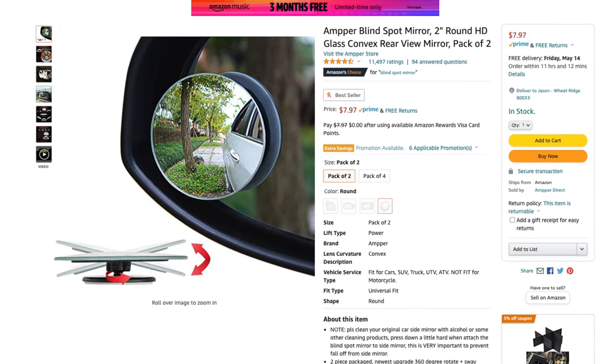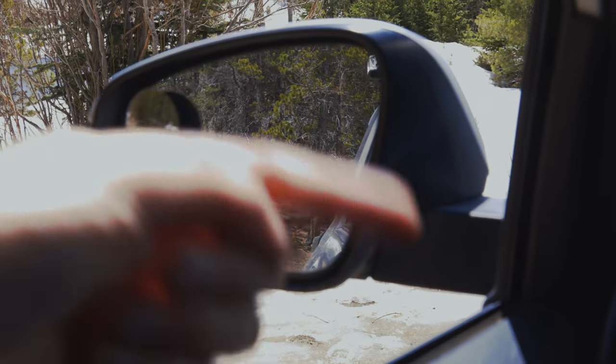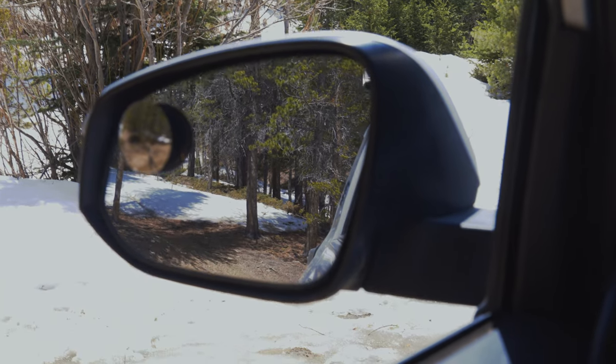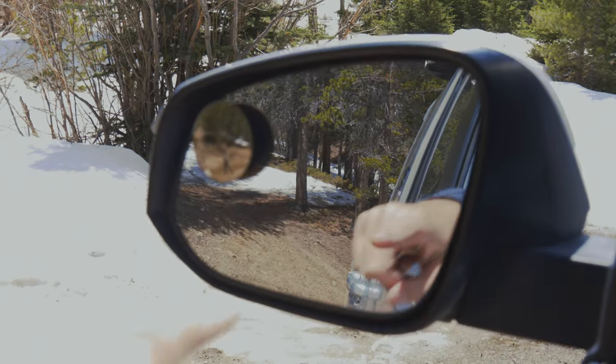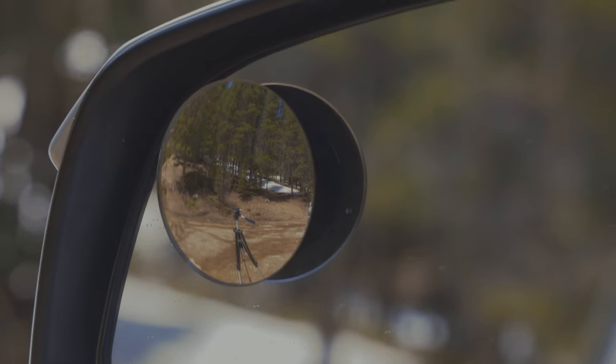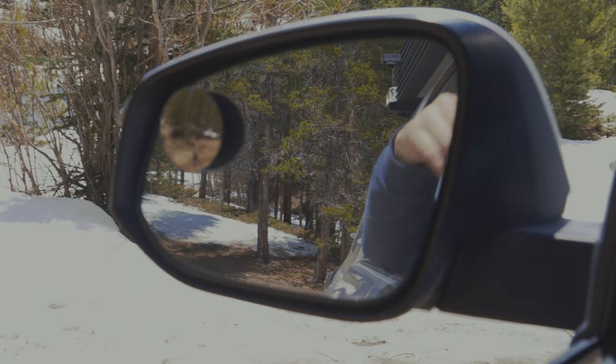The next recommendation is blind spot mirrors, which cost about five bucks. The safety and assurance they provide that you're not going to hit somebody is absolutely worth it. You put them on your driver's side and passenger side, adjust them so you can see all the way around, and they basically eliminate blind spots. If you look at the mirror without one, you don't see anything in the blind spot area — but with the small mirror attached, you can see something as low as a normal car sitting right there.